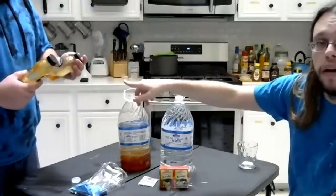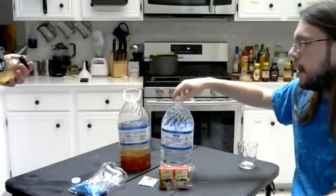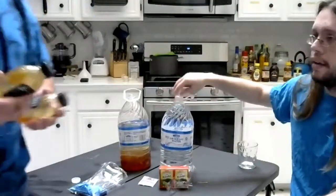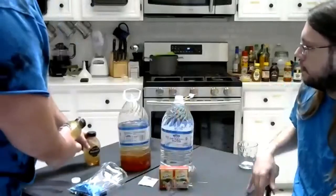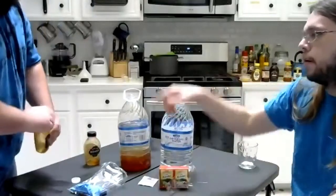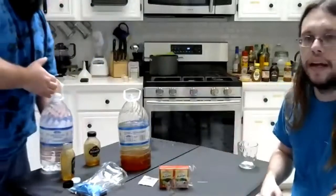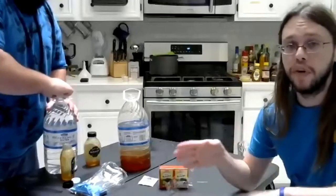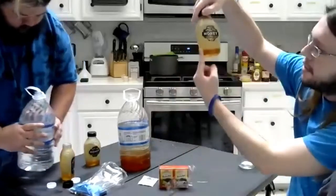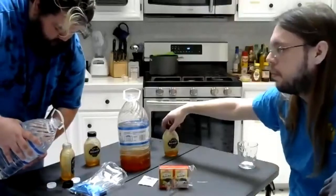If you end up with not quite enough honey coming out, take some of your second bottle of water, pour that water into the honey bottle, and shake it up a bit to help break the honey out. It's not 100% important to get every single drop out, but when you've got a solid three-quarter inch to an inch left at the bottom — why waste?